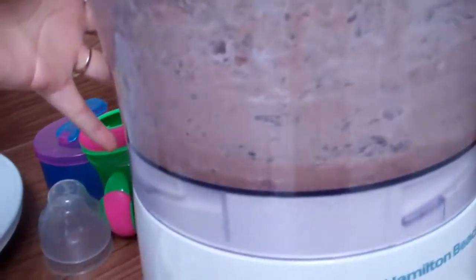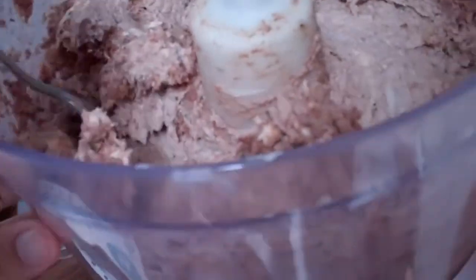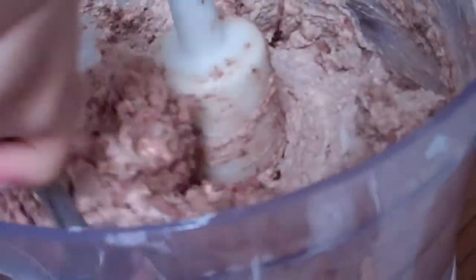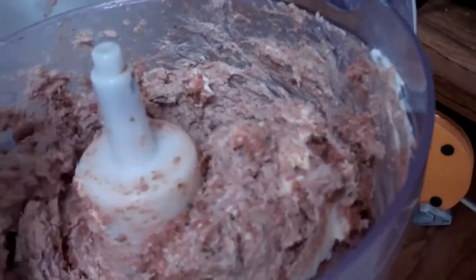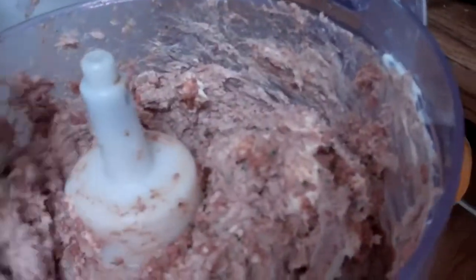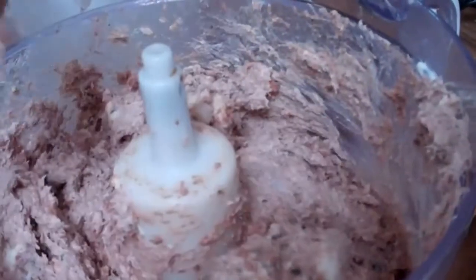Basically what you want to do is try and incorporate everything together. Scoop the edges, give it a couple more pulses, and then put this in the refrigerator to chill for at least 30 minutes.